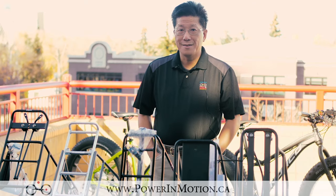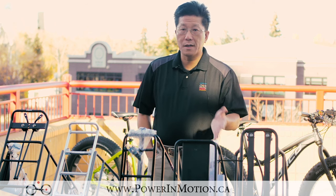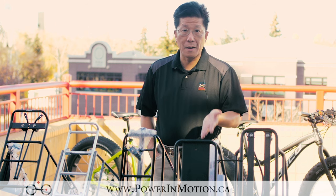Welcome to Power In Motion YouTube channel. Today I want to talk about Fat Bike Rack. Most people who know Power In Motion know we're famous for the electric bike as well as folding bike. But what people don't know is we actually carry Fat Bike as well.